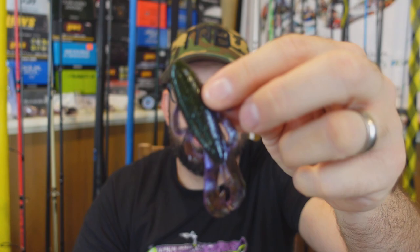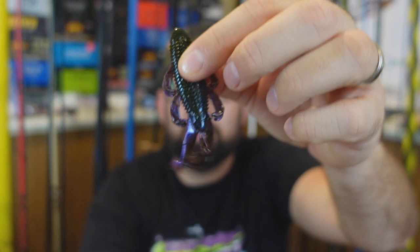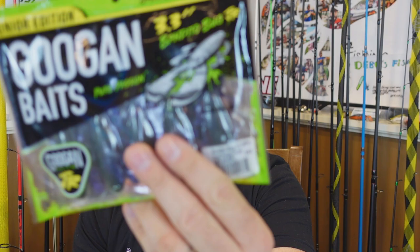Keeping with the soft plastics, I had to get something for Randizzle — he's a huge fan of Googie Baits. I have to give Googie props because there aren't many companies that do a june bug green pumpkin or a purple green pumpkin. In my honest opinion, they absolutely killed this color — green pumpkin purple. It's green pumpkin-ish dark on top with an iridescent purple on the bottom. These are the Bandito Bugs. I got some to throw on trailers and give some to Randy. These are the juniors — the 3.3 inch.